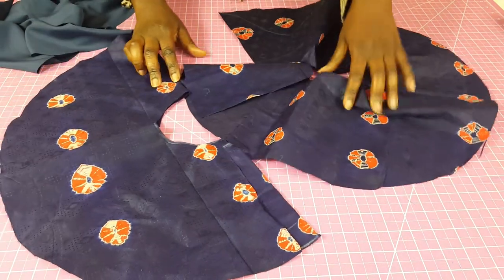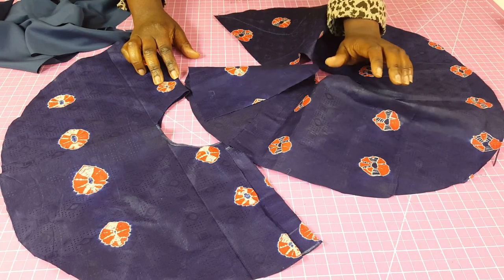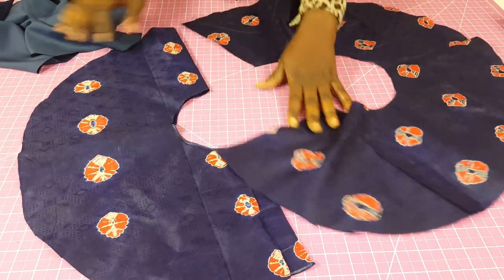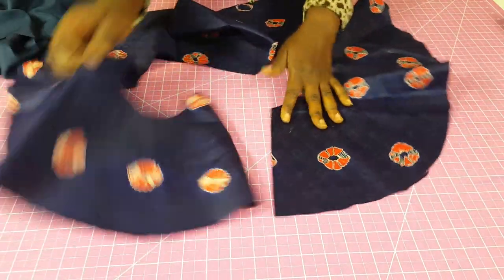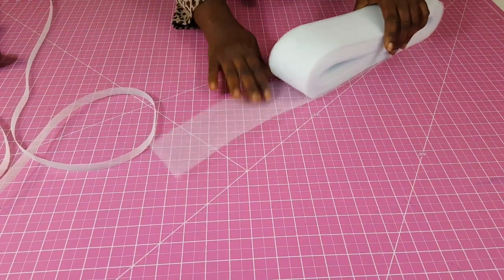I'm working with a 720-degree peplum, so what I'm going to be doing is sewing those two circles together, and I'll do likewise for the lining. After I've done that I'm going to take the main fabric and attach fusible interfacing to it just to give it some structure.